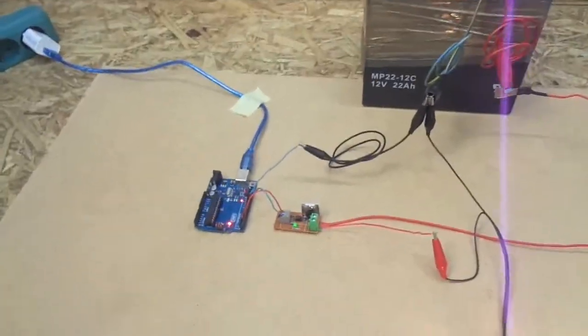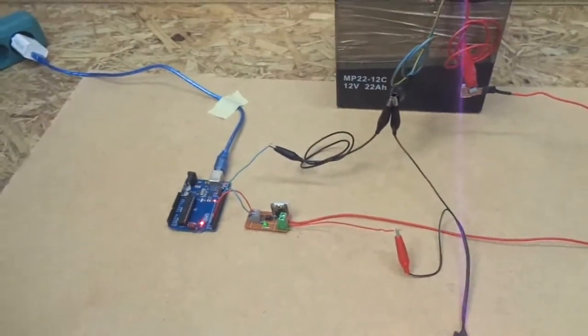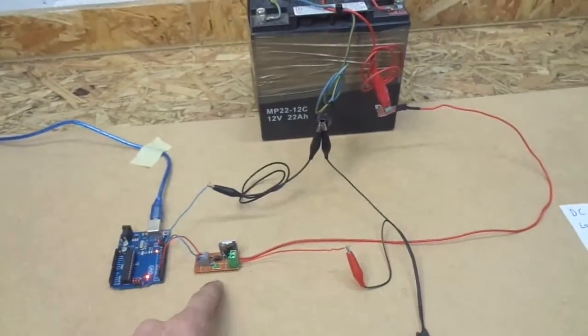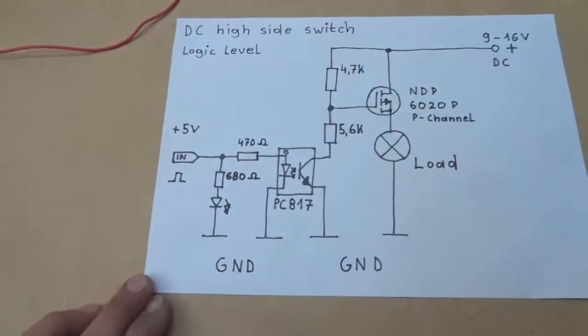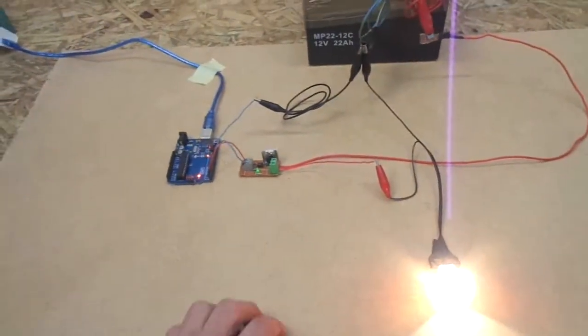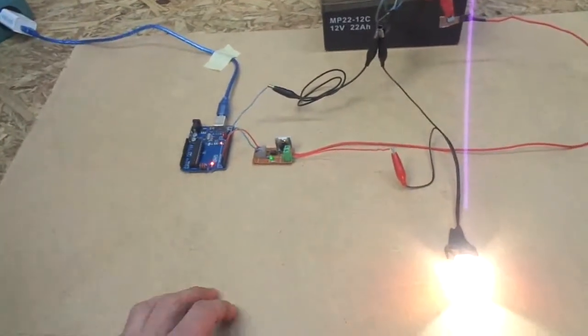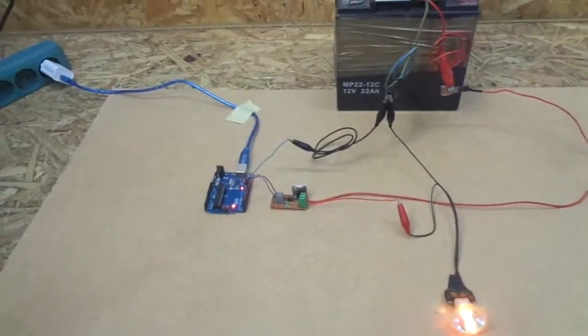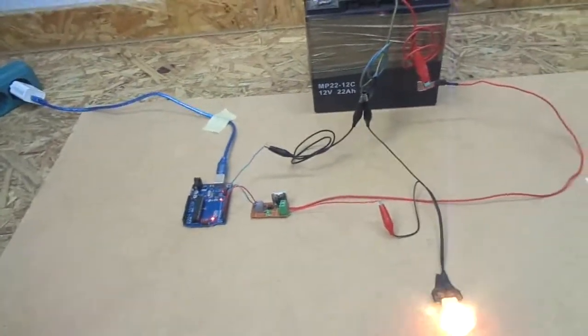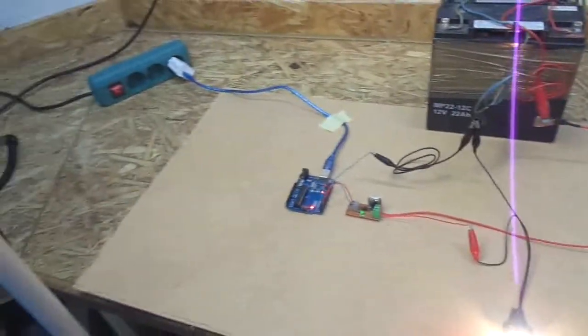So if you have an application or project where you need to do DC high side switching, feel free to use my design here. And as usual, I hope this was a bit helpful or at least interesting for you. Please subscribe, share, leave me a comment, and thanks for watching.